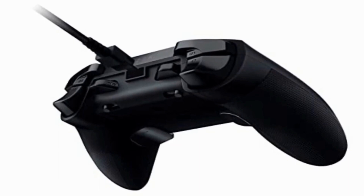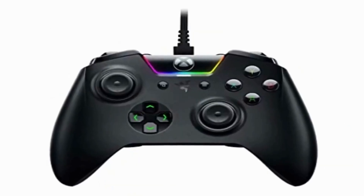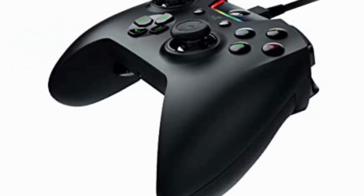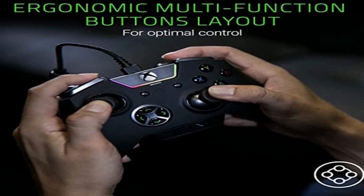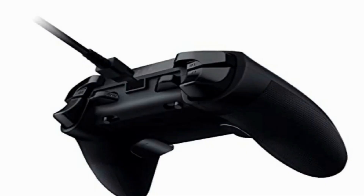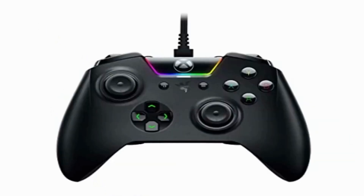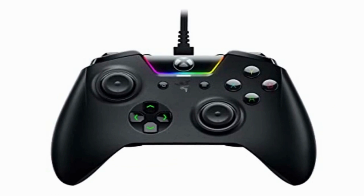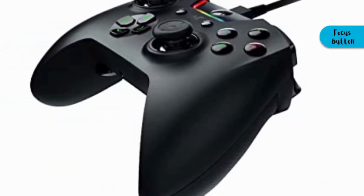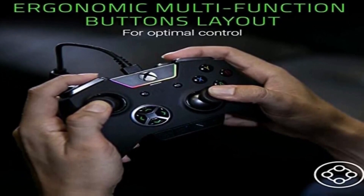If drivers don't install automatically, manually update them through your device manager. With Razer Synapse for Xbox and its remapping function, you'll have ultimate control at your fingertips. You can create your own color palette from 16.8 million colors using Razer Chroma effects such as breathing, immersive, reactive, spectrum cycling, static, and wave. You can also adjust sensitivity levels via Synapse for Xbox by pressing the Focus or Agile button while moving the thumbstick.